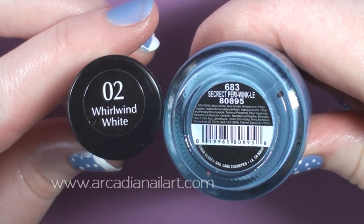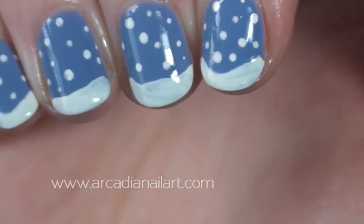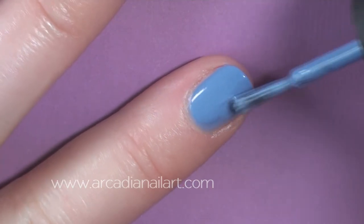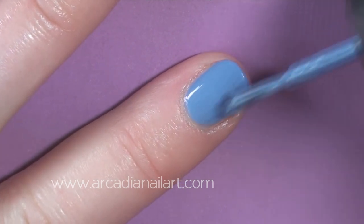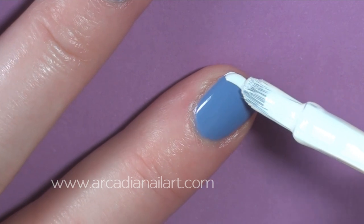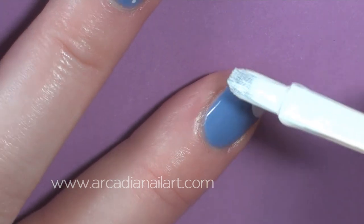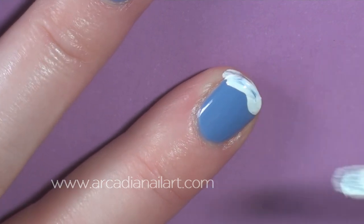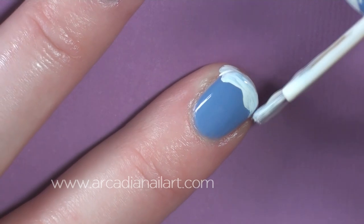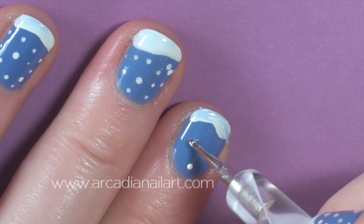On a blue background I'm going to make a snowy mountain range using the brush from a bottle of white polish. Deliberately apply the white when the blue is still a little wet so that they both mix together and create a ripple effect in the snow. Finish off with some dots.